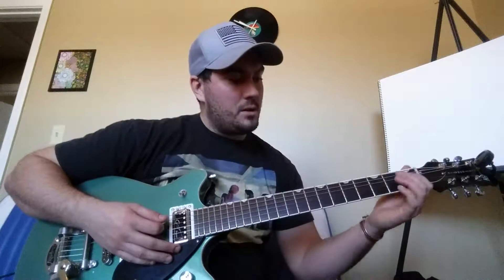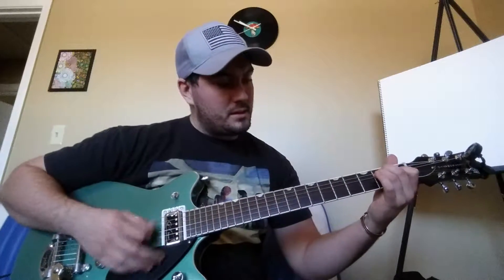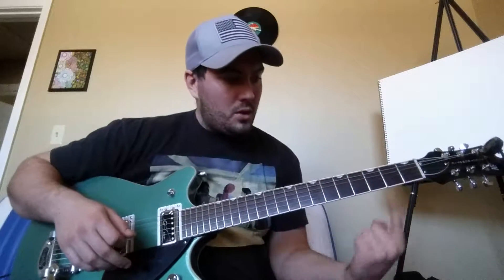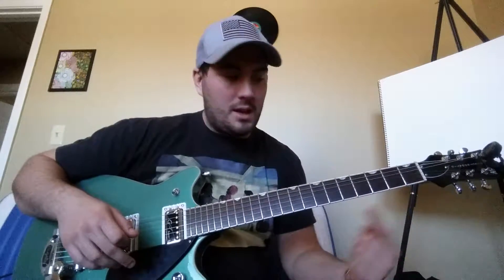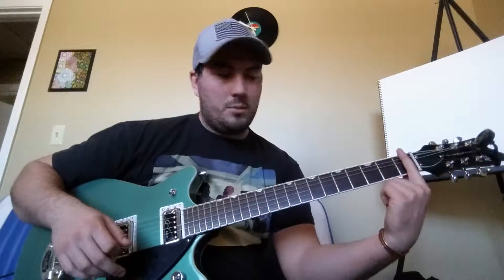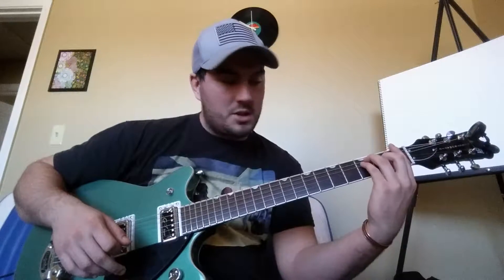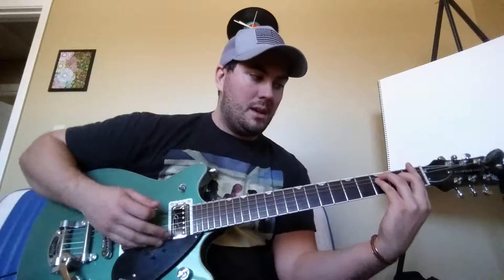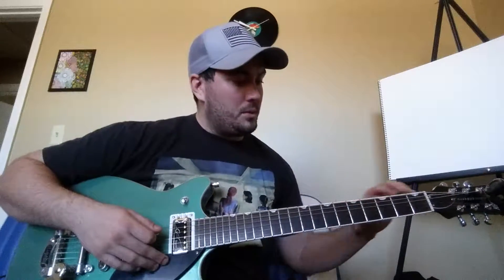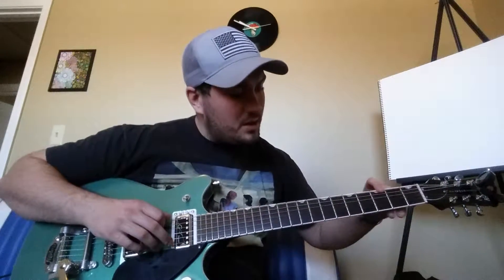When you play an E major chord, the nut of the guitar acts as the bar. With bar chords, all you do is take your finger and make it the new nut of the guitar — just like using a capo. So when you do an E major chord, you take your bar, put it on the first fret, and do the same E major shape using your middle, ring, and pinky fingers. That becomes F major.